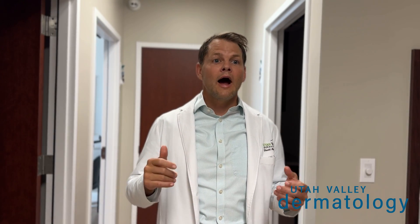This is Dr. Meyers, Utah Valley Dermatology. Basal cells and squamous cells are skin cancers typically found in sun-exposed areas, especially the head and neck. When they're in cosmetically sensitive areas, higher-risk areas like fingers or other places, we use a procedure called Mohs.